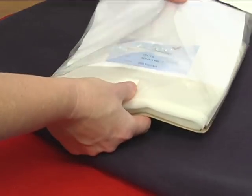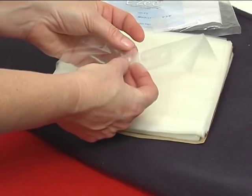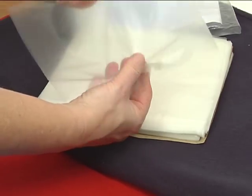That's where Easy Aqua from Madeira comes in. It's a topping material that looks very similar to plastic wrap. Its purpose is to hold down the nap of the fabric so that the stitches will sit on top.